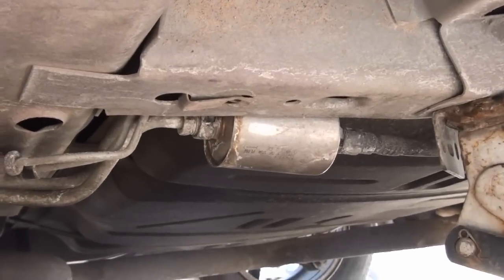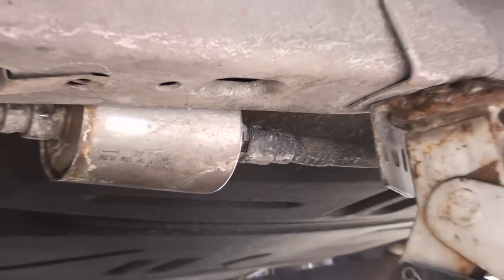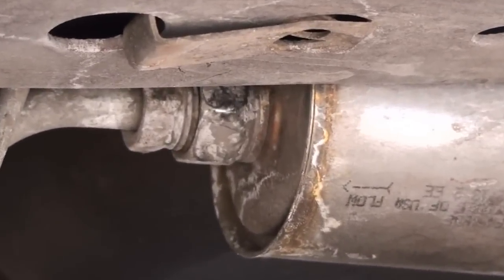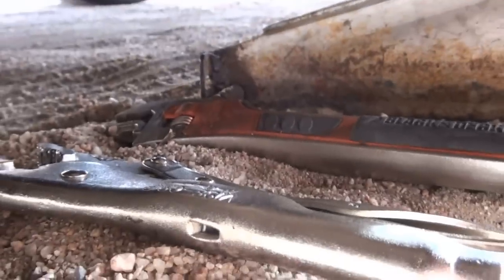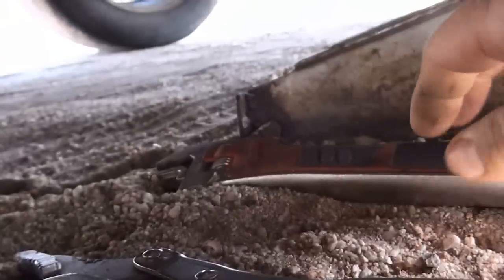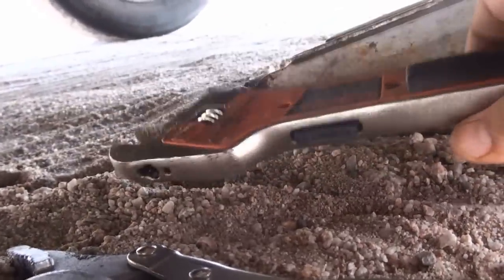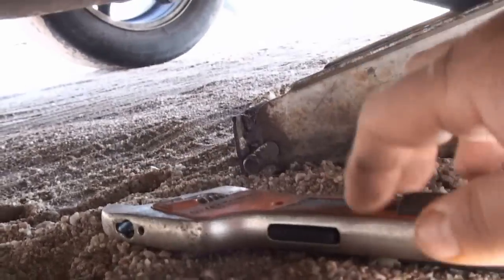This is the fuel filter you're looking at. It has a quick disconnect on one side and a threaded female end on the other side. When it comes to replacing these, I like to use a pair of vise grips and a pretty much adjustable wrench — just a little cheapy Black & Decker wrench, but it's able to do the job.